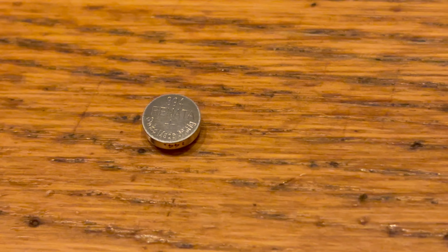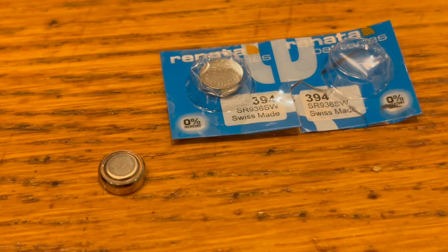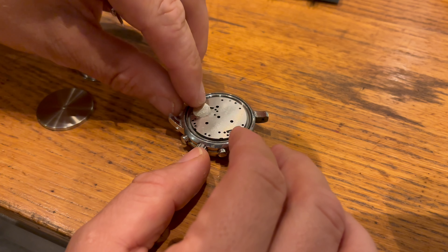It's designed to deliver constant voltage, making it ideal for devices that require precision, like watches, calculators and medical instruments.